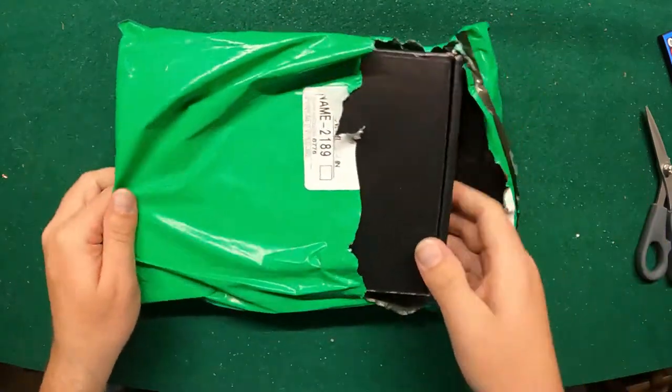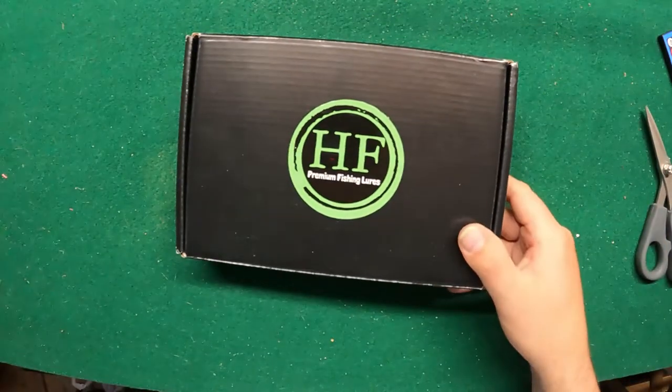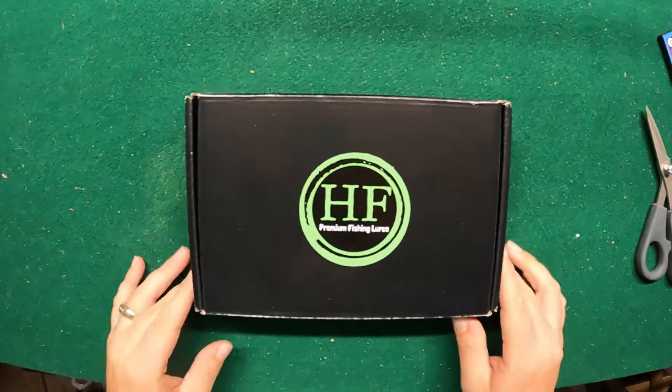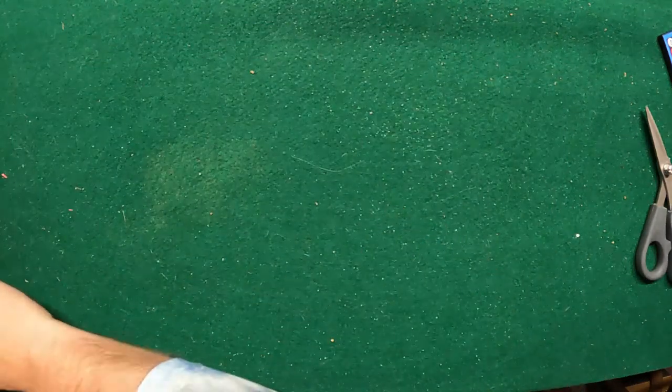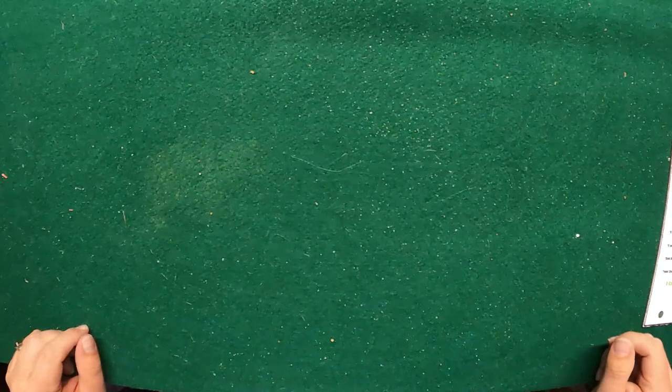We're going to start off by cutting open the bag here and seeing what we got, revealing the sweet goodies. Get the bag out of the way — I'm going to hide this so we can see what we got. Alright, so the February box — nice. I'm going to leave this off to the side so I can use it as a reference for what all we got coming out here.